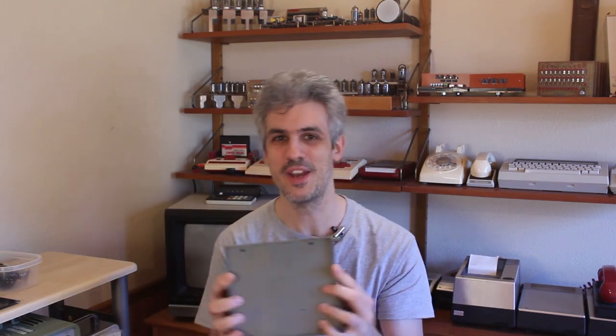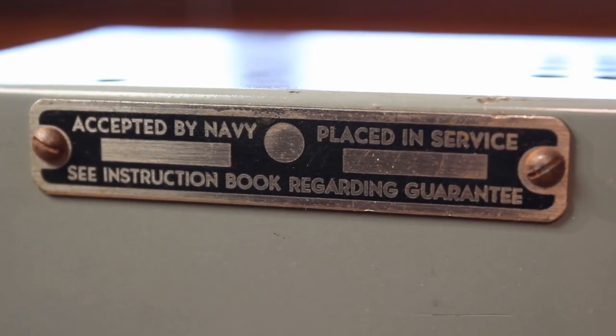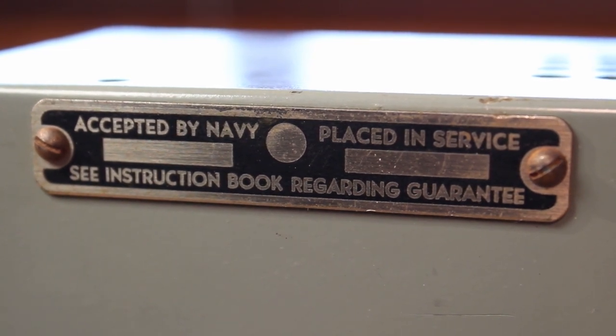That piece you've probably spotted in a couple of previous episodes — it's this thing sitting right here next to me. This is all I received: just a gray box with no indication of what it does anywhere on it. It has a little tag that says 'accepted by Navy, placed in service,' and you're supposed to put some dates on there, but there are no dates. It just says 'see instruction book regarding guarantee,' and that's it. It looks like somebody stole a plug off the back, but other than that I have no clue what this thing does.